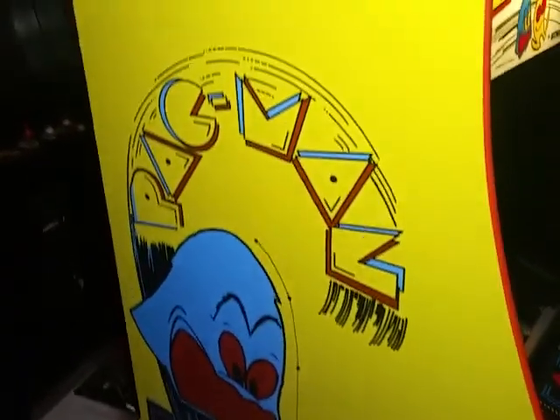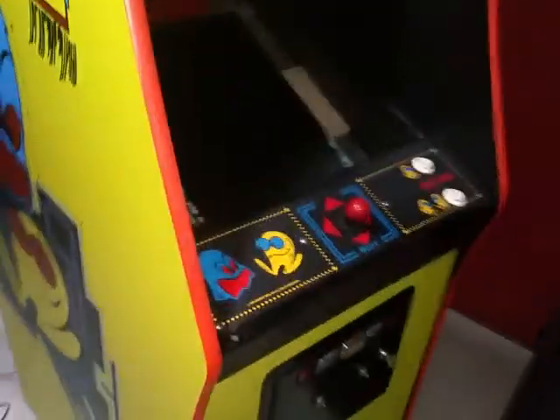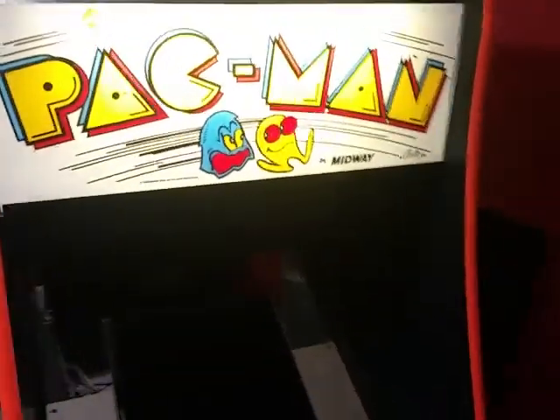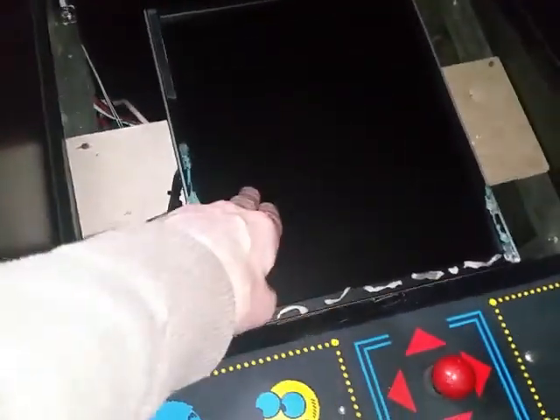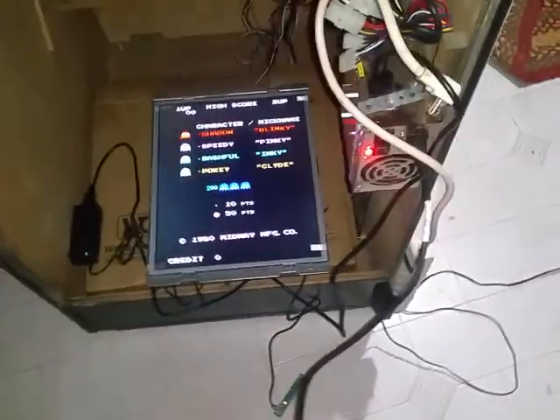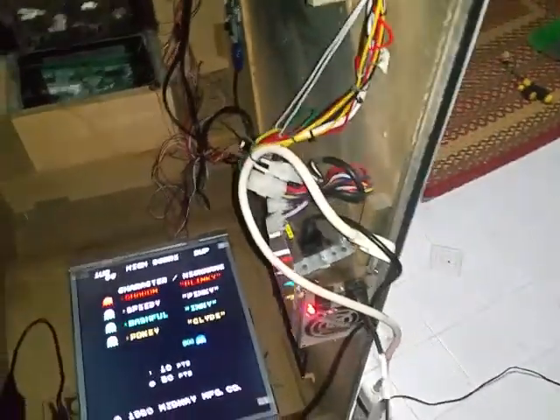I converted this machine — some guy had it all messed up and turned into a Galaga, but it was originally a Galaxian machine, not supposed to be Galaga. So I turned it into Pac-Man and got the original glass and everything. The old monitor I just showed you is coming out, and the Wells Garner with the Wells panel is going in. That converter board approach works for other things, but in this case the Wells Garner worked best for me. Thanks for watching — like and subscribe.